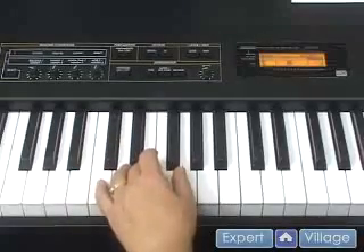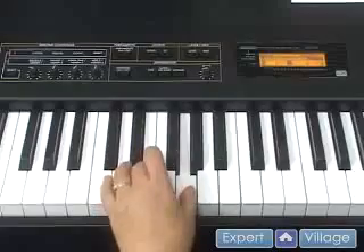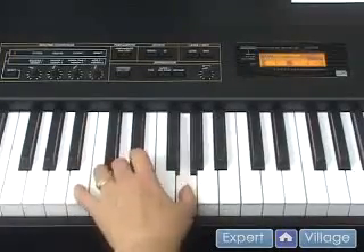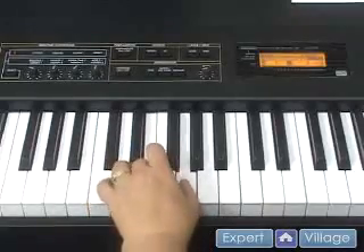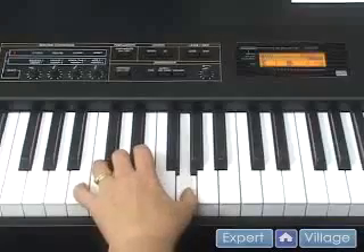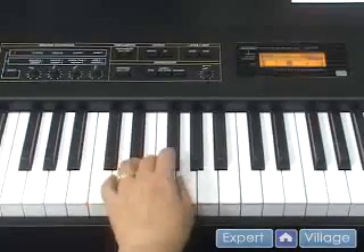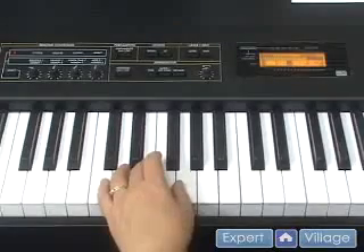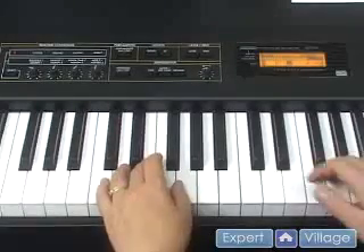Now let's see how that sounds put together. If we make those eight notes, let's see how Mary Had a Little Lamb sounds.